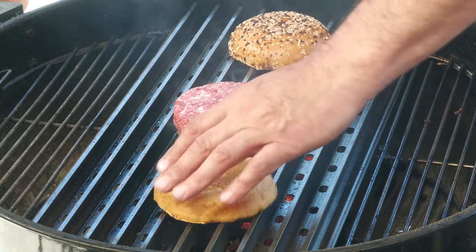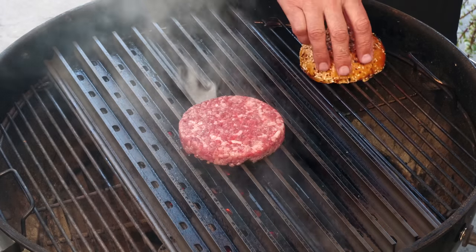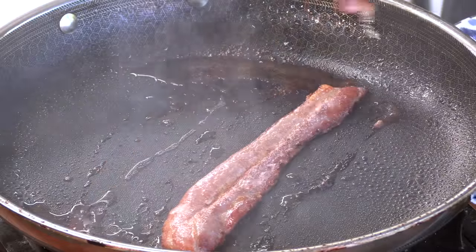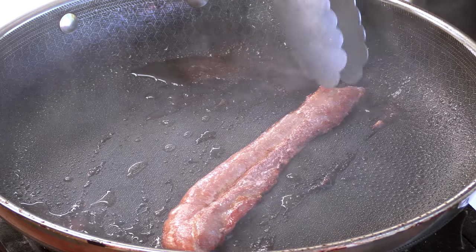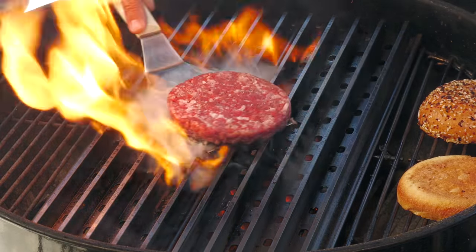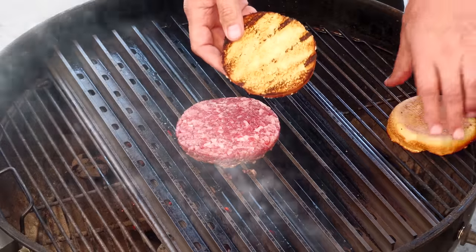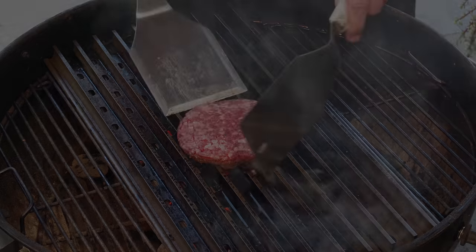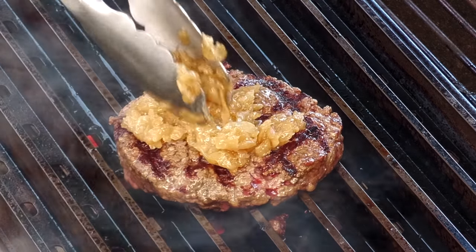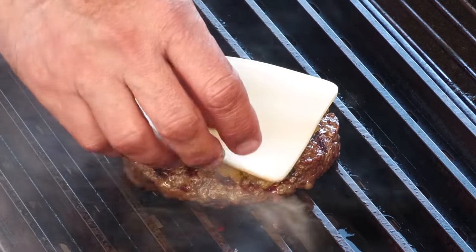The buns get some grill marks on them, so that's what I'm going to do. I'm going to set these over here — they'll continue to toast, but it's not that crazy heat. See what I mean? Nice toast. I'm going to go ahead and top the patty with that caramelized onion.